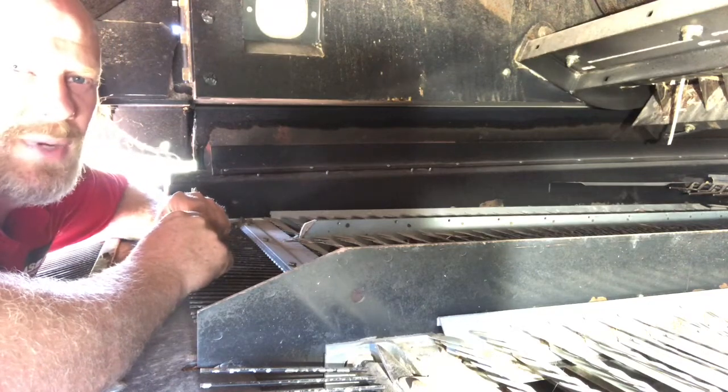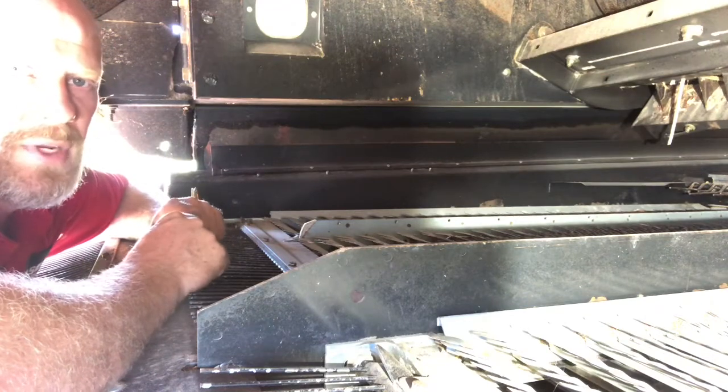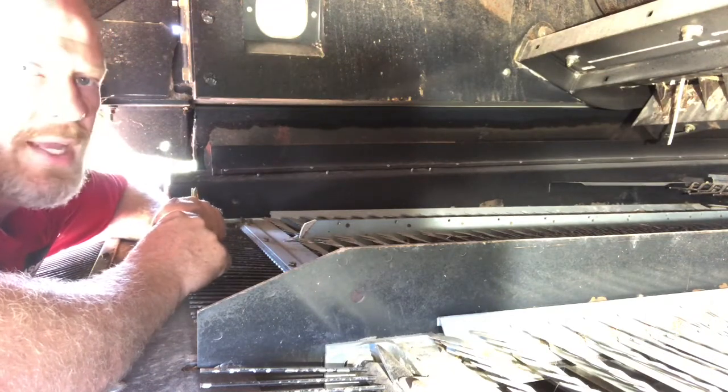Hi, Jesse Williams, Combine Product Specialist for Case IH, and we're working on our 8230 here on the farm today, and we're going to go through and calibrate our sieves.